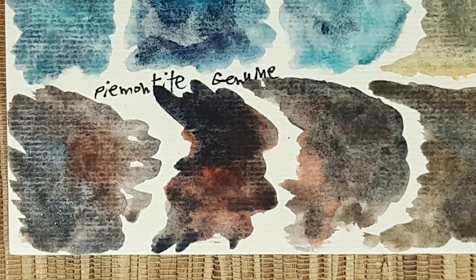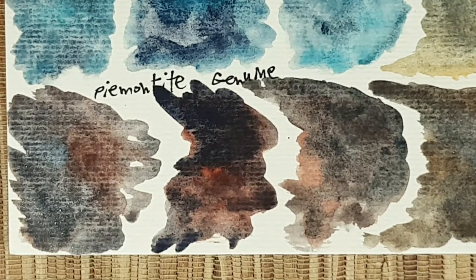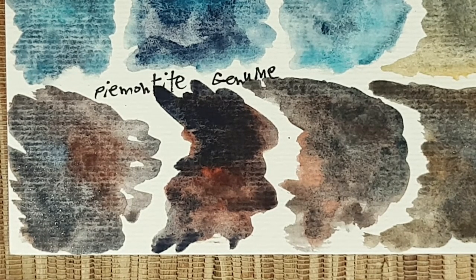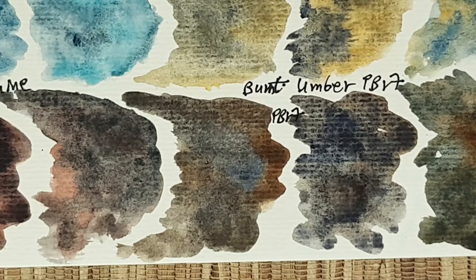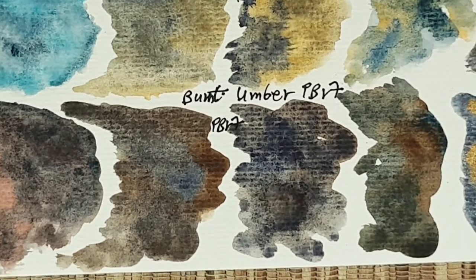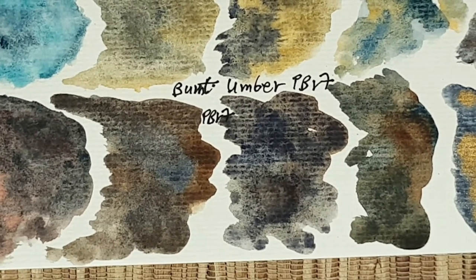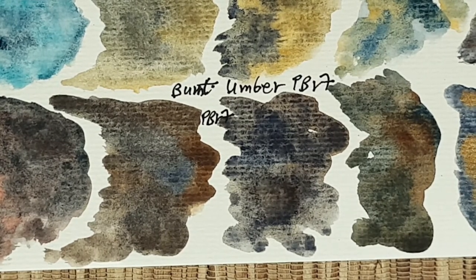Next are these mixes with paynes genuine, another beautiful PrimaTek color from Daniel Smith. I really love the combination with kyanite and also with blue apatite — less so with sodalite, although sodalite will neutralize this color the best. Next, these colors with burnt amber: with kyanite and sodalite it can neutralize them to a near black, and with blue apatite it creates very beautiful colors — almost neutralizing very beautifully. I'm really happy I tried them together.